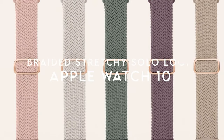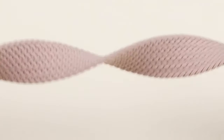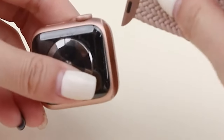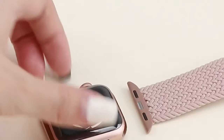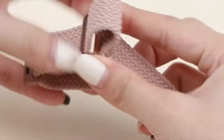Number 4: Braided Stretchy Solo Loop. Looking for a stylish yet comfortable Apple Watch band? The Suida's best braided stretchy solo loop is designed with superior polyamide fabric, making it skin-friendly and breathable. This means no more sweaty wrists during those intense workouts. It fits a wide range of wrist sizes, from 4.0 to 9.0, ensuring a snug but secure fit that won't slip off while you're on the move. One standout feature is its adjustable slider ring — just pull to tighten or loosen as needed, so it's easy to find your perfect fit.